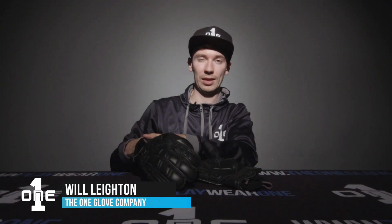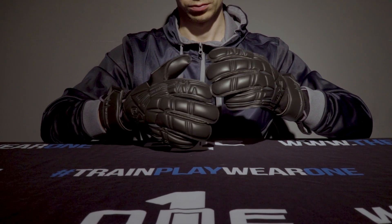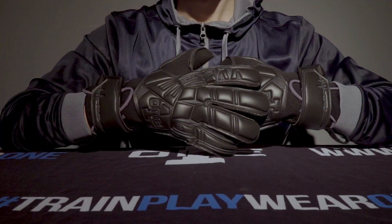Welcome back keepers. Today we're going to be taking you through the all-new Pulse Pro blackout model that's dropped as part of the new range this season. The Pulse Pro takes the Pulse design that you guys know and love but significantly upgrades it.